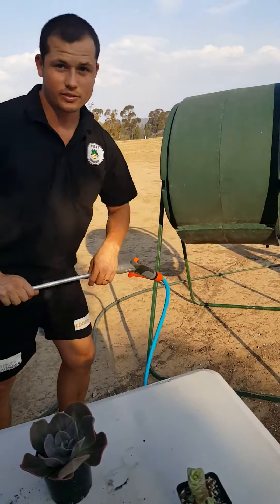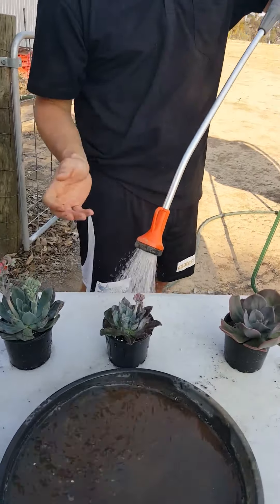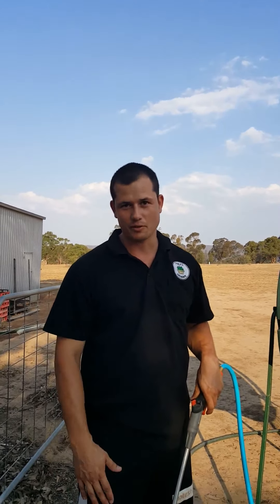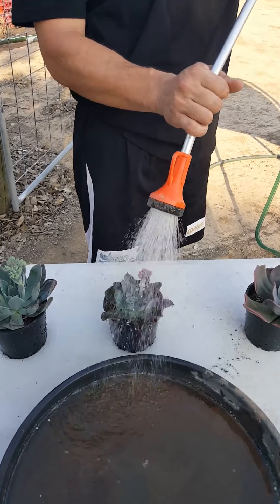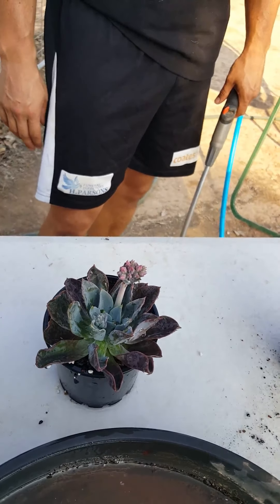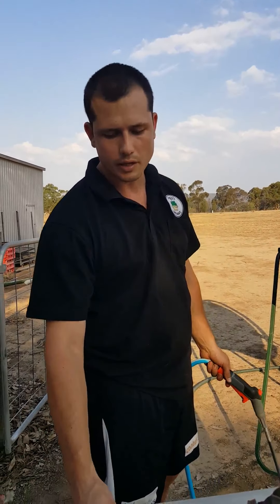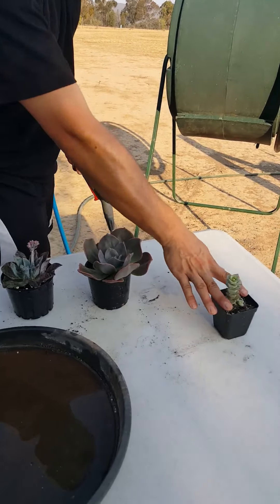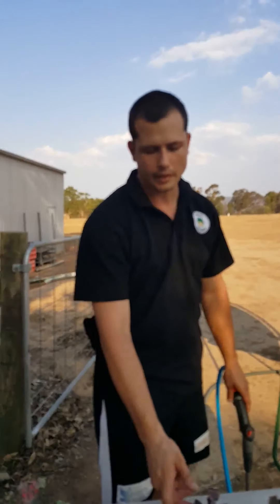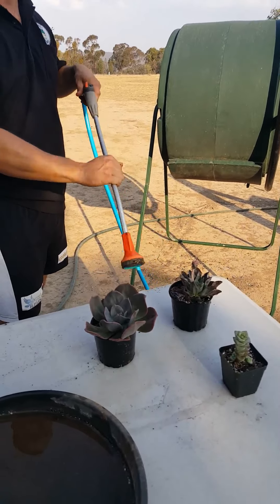For overhead watering, we just use a U-butt hose fitting that imitates rain. So what we're doing is giving it a good square of water, watching the water drain all the way through the soil, hitting it a few times so you know the soil is completely wet inside. Then you just set it aside, like with the bottom watering, and let it slowly drain away.